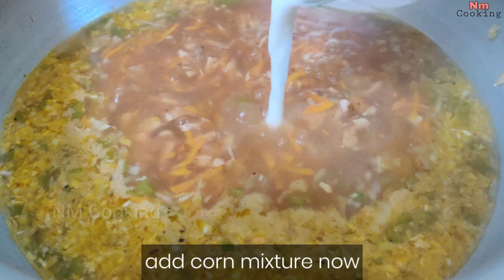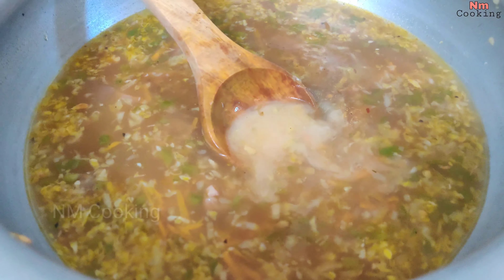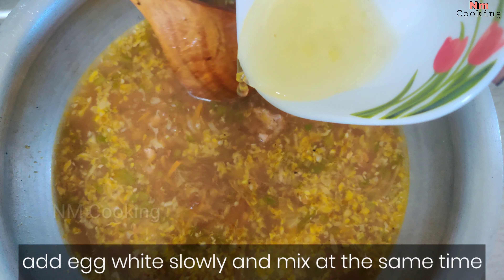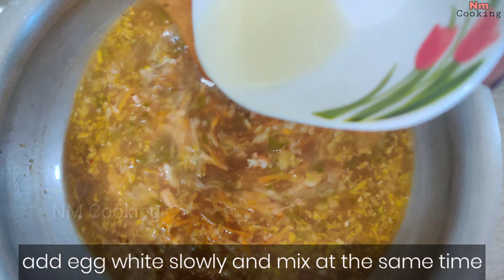Then, we will add 1 spoon of miriyala, 1 spoon of nimarasam, 1 spoon of soy sauce, 1 spoon of green chili sauce, and 1 spoon of tomato sauce.